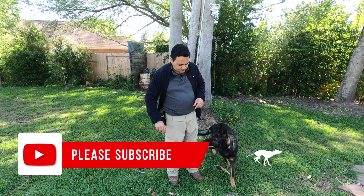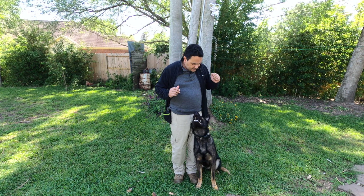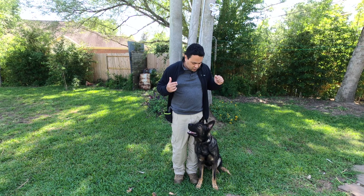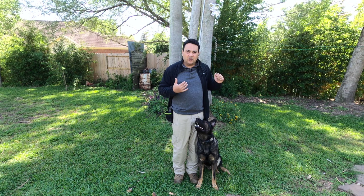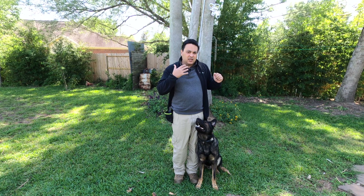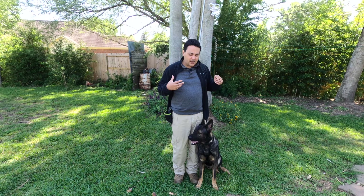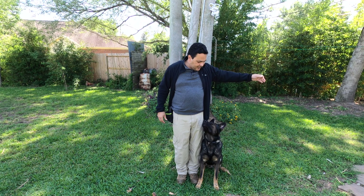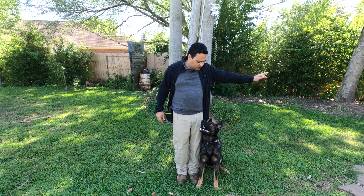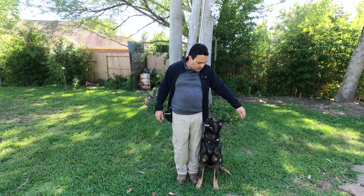Now we're gonna do it from the heeling position. So he's looking at me from this position right now and I want him to stay looking at me every time he comes to the heel position. He needs to be looking at my face because he doesn't know if he's gonna get another command. So I want him to always be looking at me. Now we're gonna play a game with this hand right here — moving around him, trying to distract him. Hand is getting close to him.